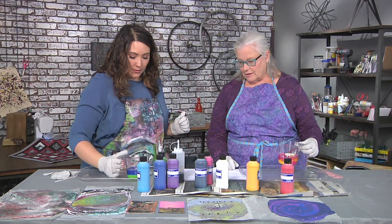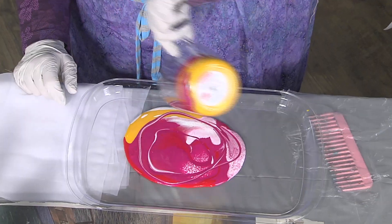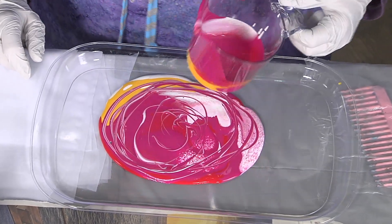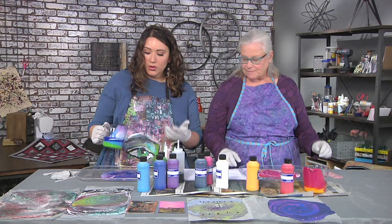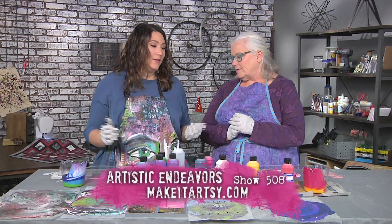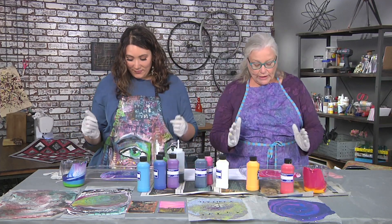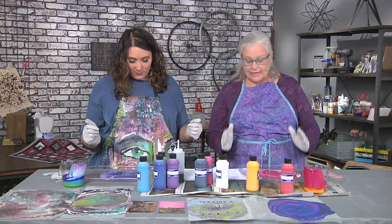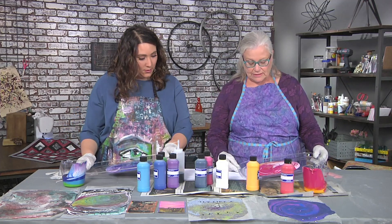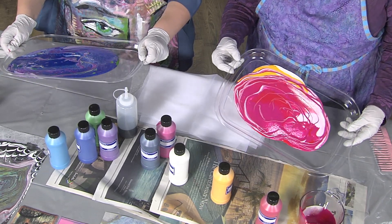Just dump it on your tray. That's why we have trays, because they have lips. You can wash this cup out and use it again — I would keep it for an art cup and not make a cake with it. Now we can manipulate this tray to get a cool design. Look at all these cool dots — those are called cells. This paint will make cells on its own, and we can spread the paint out in the tray.